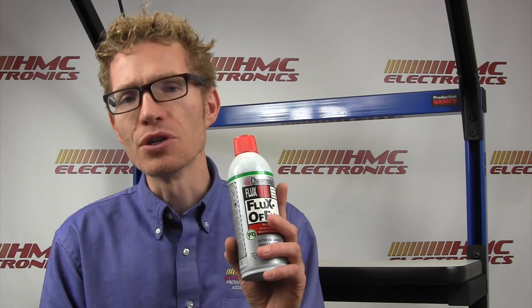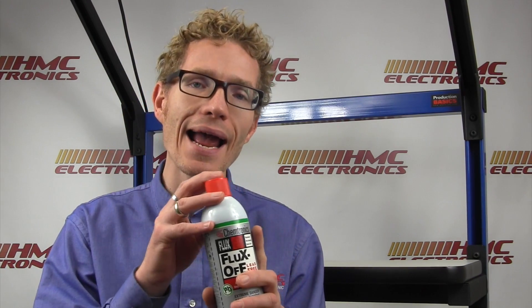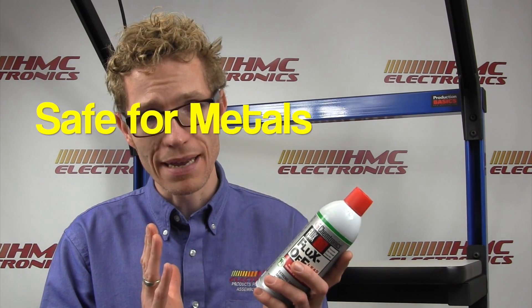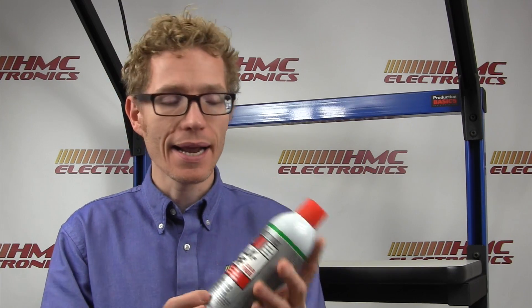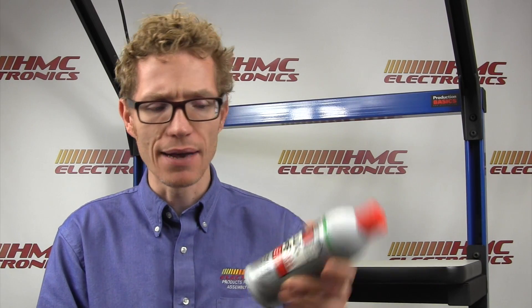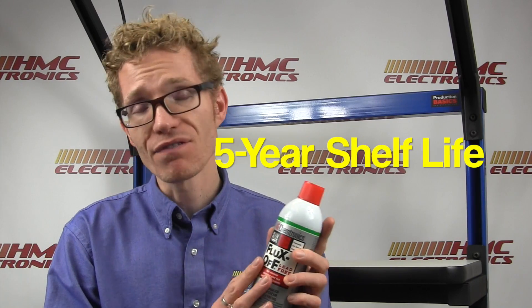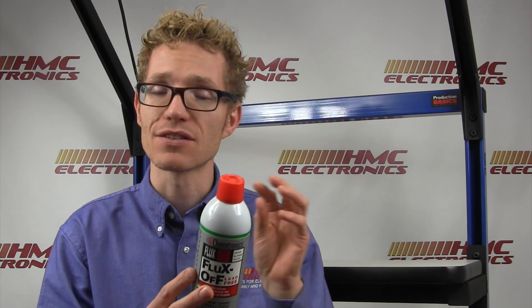So what will this remove? It will remove rosin, rosin mildly activated, rosin fully activated, and no clean fluxes. It is non-corrosive and safe for all metals. It is fast drying and flammable, so be careful. It features the Always Spray valve that all Chemtronics Fluxoffs have, so you can hold the can at any angle and it will spray the product perfectly. Five-year shelf life on this aerosol, and it should be tested before use on plastic to make sure the plastic you're working on is compatible.